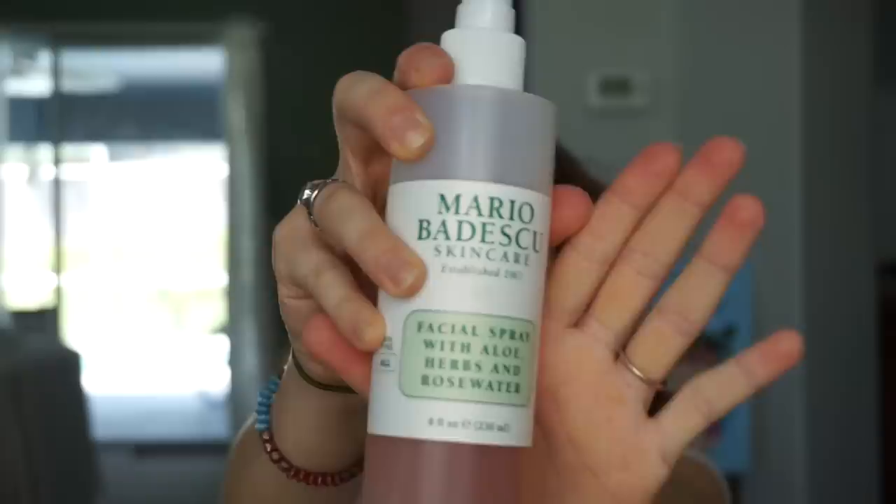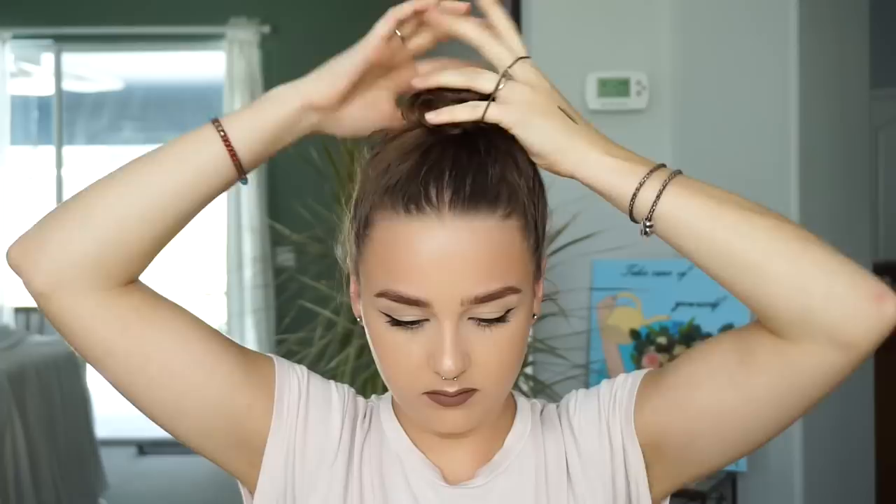Here I am just getting my hair ready to do the first style using my Mario Badescu skin spray — but it's also a hairspray — just some rose water to freshen it up. Putting it up into a high bun for this look, just something quick, messy, nothing crazy perfect or anything. And as you can see back here, that is my undercut. It's pretty long. We're going to hide it today.